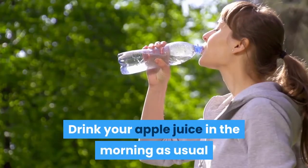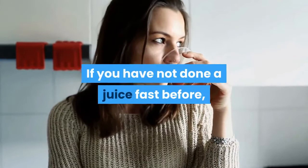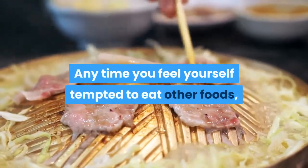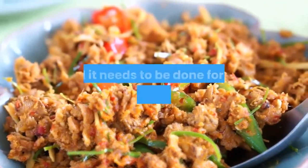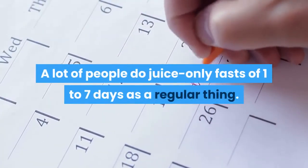Drink your apple juice in the morning as usual and you can have another glass at lunchtime if you want. If you have not done a juice fast before, do not worry — it is not as difficult as it may sound. Any time you feel tempted to eat other foods, just remind yourself that it is only for one day and it needs to be done for the sake of your health. A lot of people do juice-only fasts of one to seven days as a regular thing.